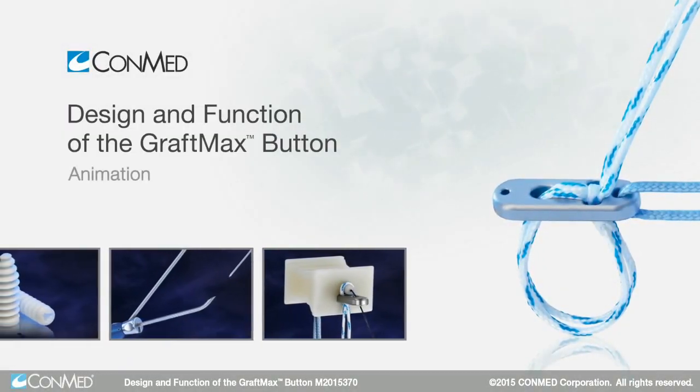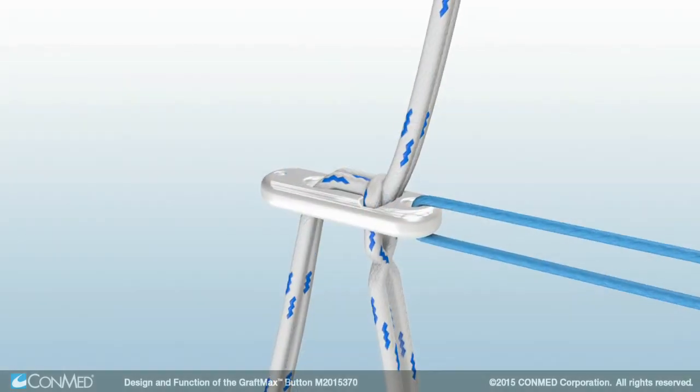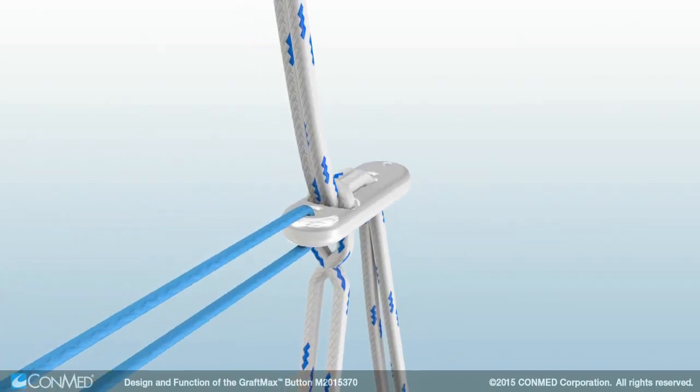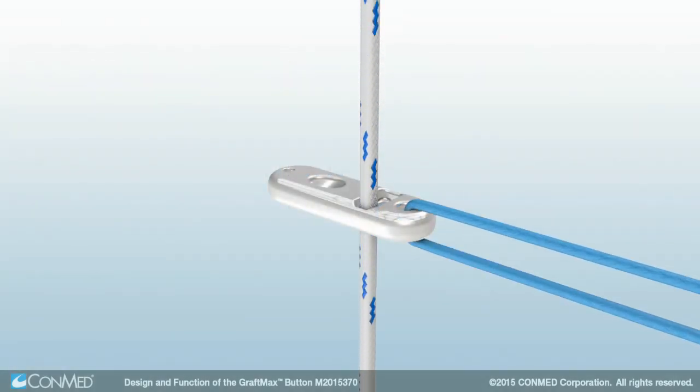The GraftMax Adjustable Loop Button combines the clinical ease of use of adjustable loop designs with the graft fixation strength of a fixed loop button. Its unique dual fixation design incorporates friction and mechanical locking, which has demonstrated a reduction of displacement by 70% compared to other adjustable loop designs.